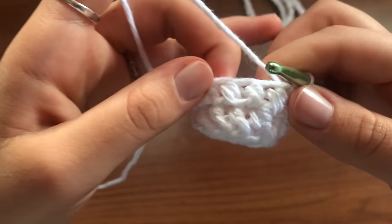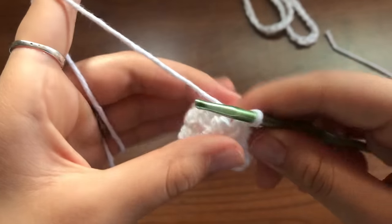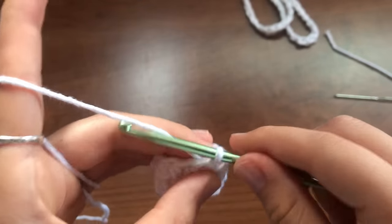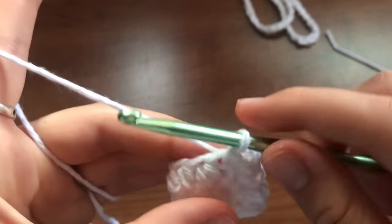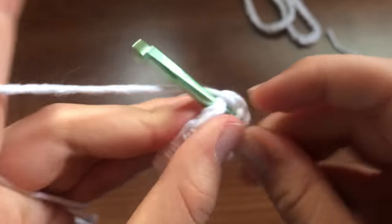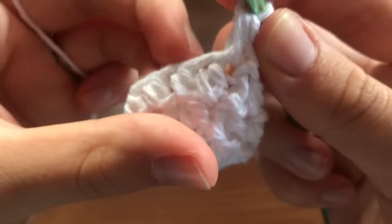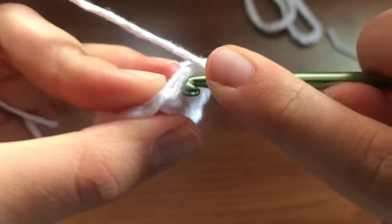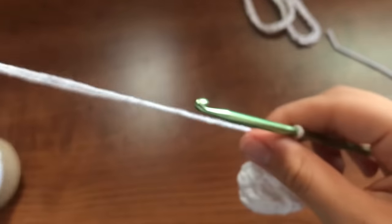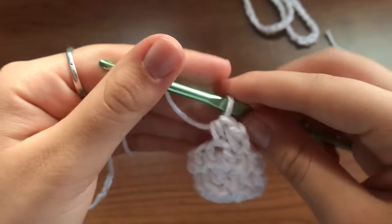So you have two rows already done, and in total you're going to want seven. Make sure that you do this five more times and I will meet you at the top. I'll just do it one more time with you: chain one, yarn over into this first hole, half double crochet so it goes through all three. Then the next hole — go under both loops, pull through. Finish this one and then just make sure there's a total of seven rows.